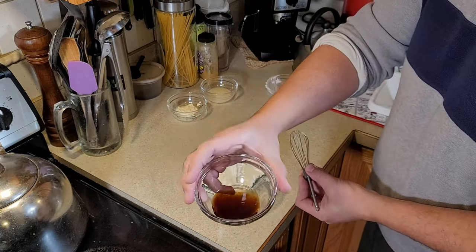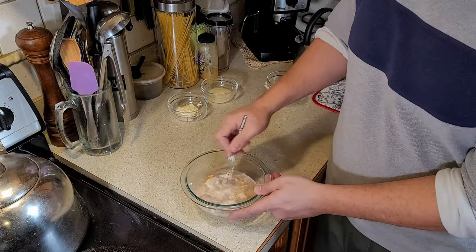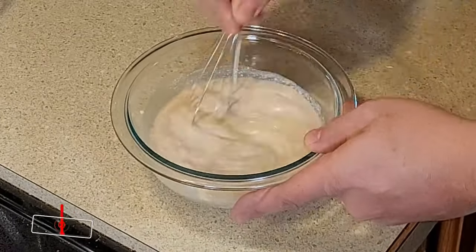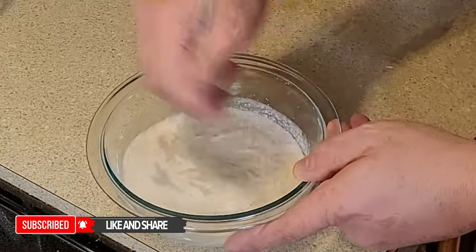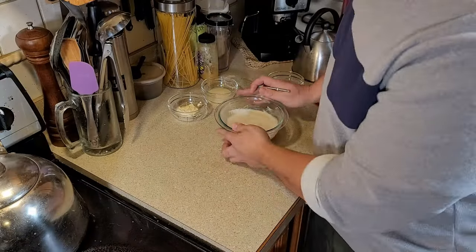And we're going to add one teaspoon of vanilla extract to the mix, and stir. By the way, if you haven't, please be sure to hit that like and subscribe button. It costs you absolutely nothing, but helps our channel a lot, and you will get updates on every video we release.